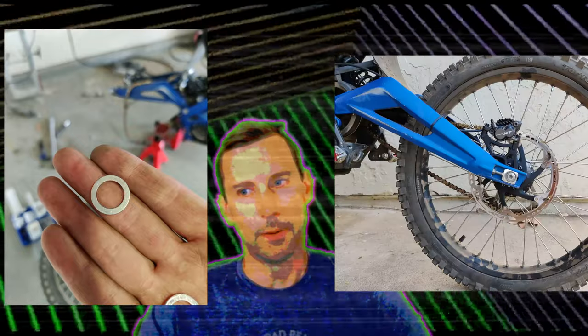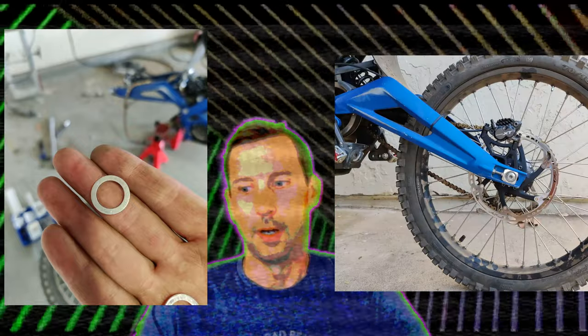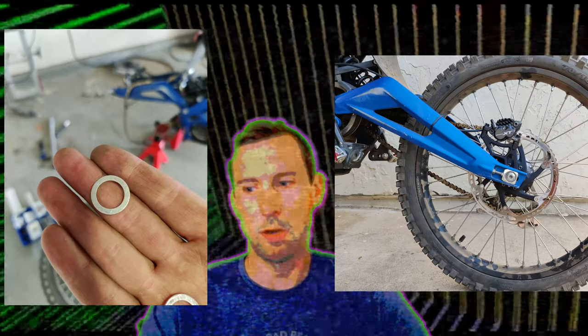The end result? Boom. All good. Floating rotors in the back.